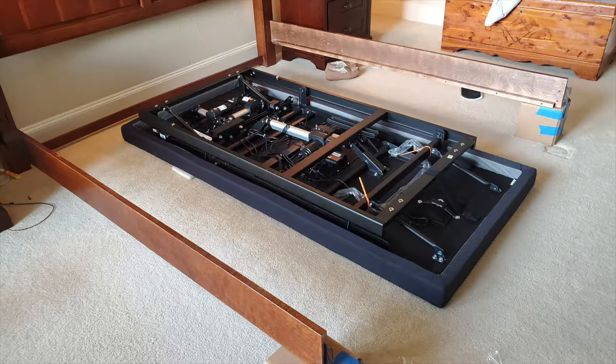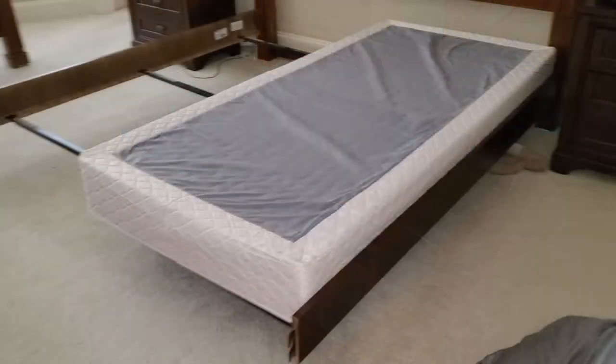Here you can see one of the bed frames laying in our bedroom. But before I got to this point I had to remove my existing bed platforms and the foot rail. Our previous bed was a Sleep Number bed that sat on top of these plastic, kind of hard plastic platforms, so these are pretty lightweight and fairly easy to lift off and get out of the way.